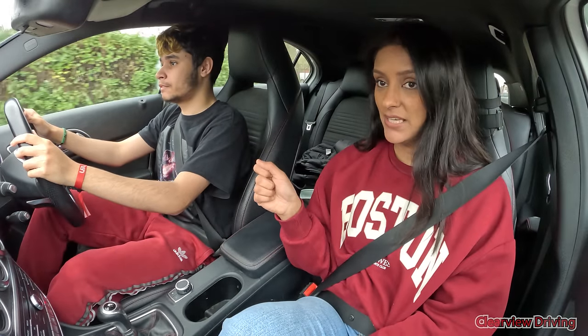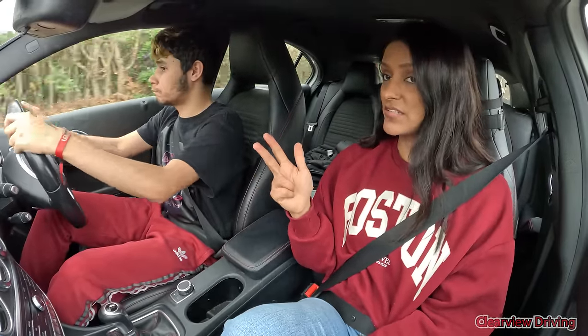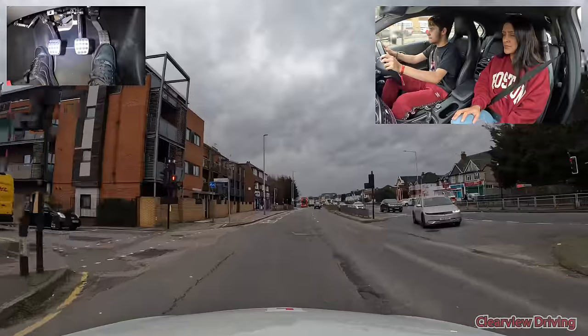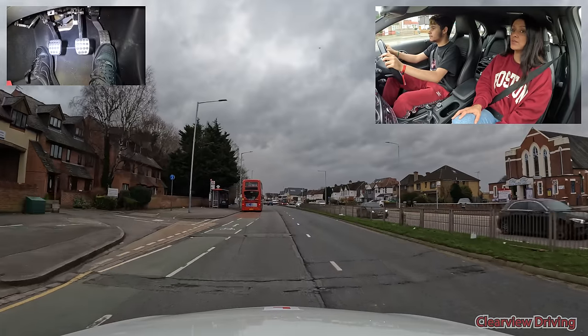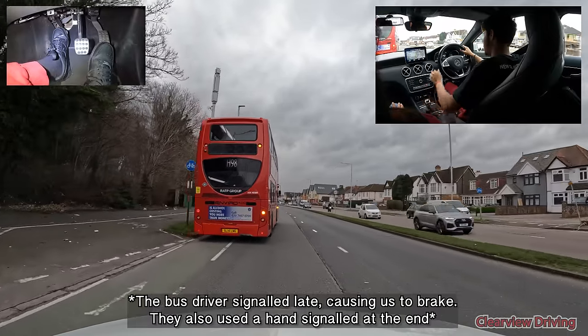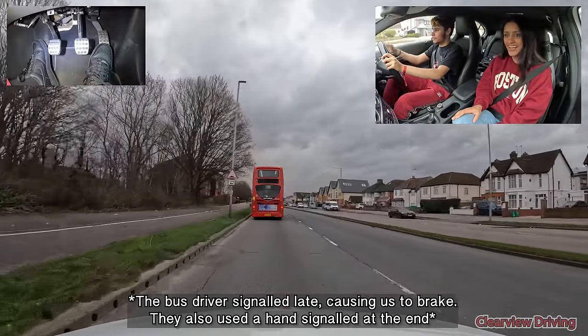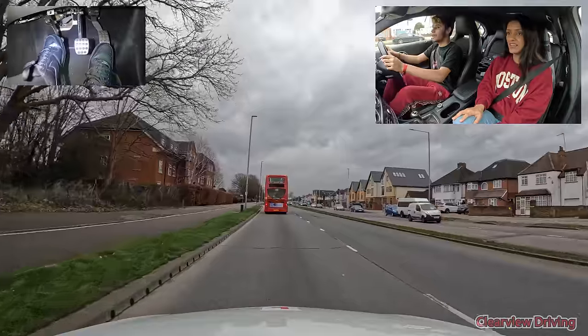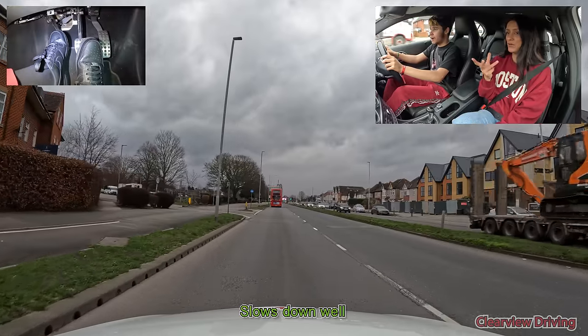So as you're driving, I want you to also think about my little cup of tea. The whole point of this cup of tea is to get you braking smooth, steering smooth, smooth acceleration. Because at the minute your steering could be better — just so you're not wandering around too much — and also the brake could be better. Now Kieran, we're going to take the next road on your left — it is coming up soon.